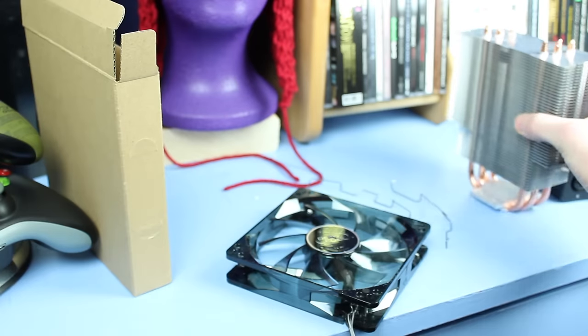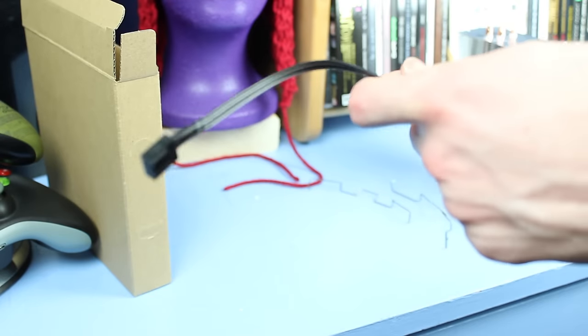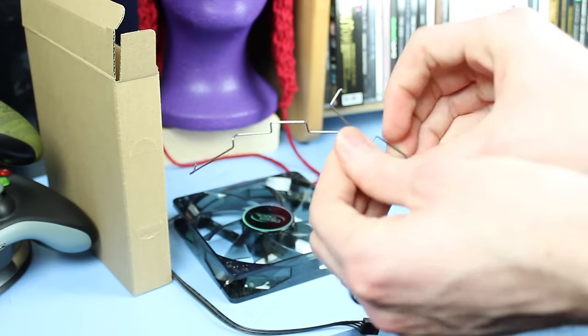With any CPU cooler purchase, make sure you have enough clearance in your case to fit the cooler. Not all coolers will fit in all cases — this one just barely fits in this case.